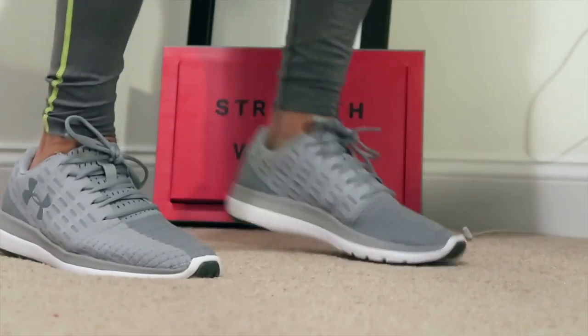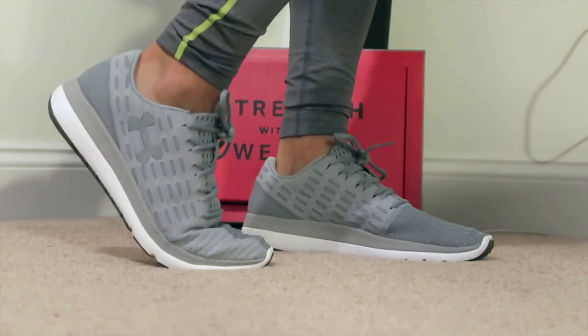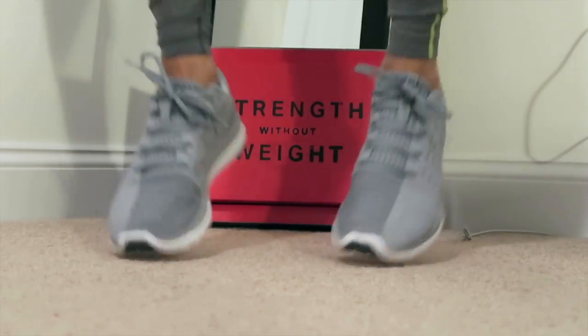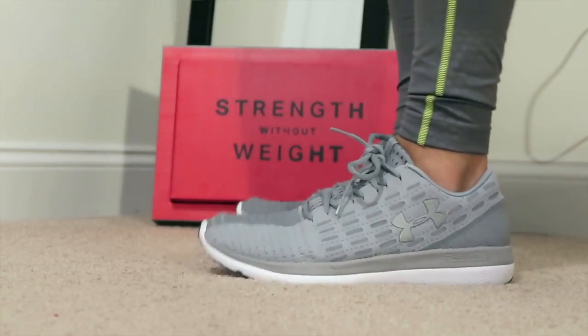I'm actually going to throw these on feet right now so you guys can see them. As always, thanks for watching guys, I appreciate it. Thank you Brandon Adler, thank you Finish Line — very much appreciate it. I'll be rocking these in the gym. If you want to see me working out in them, follow me on Instagram stories — I always post photos from the gym. Link to buy these in the description. Talk to you tomorrow. Take care. Peace.